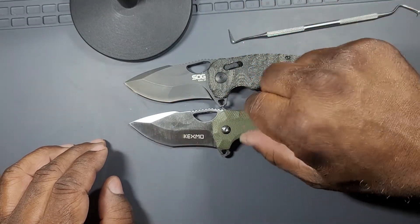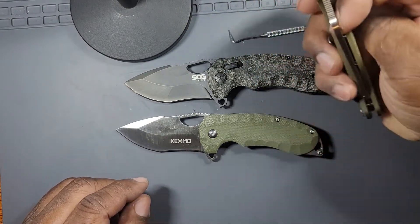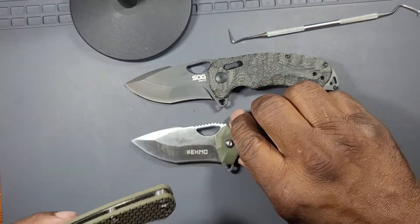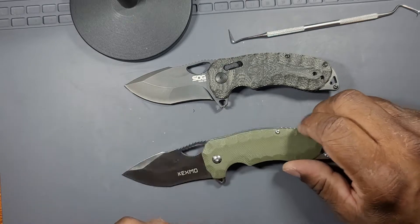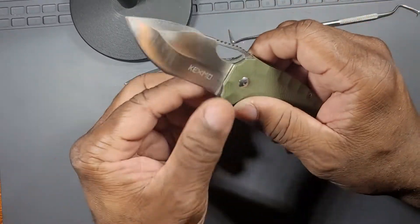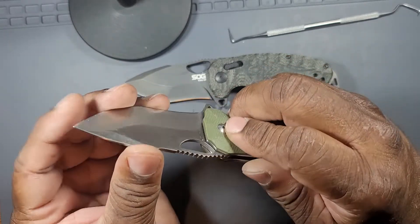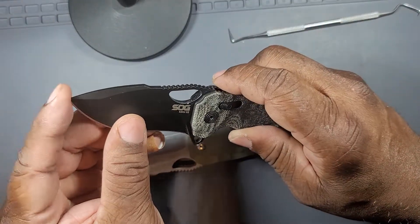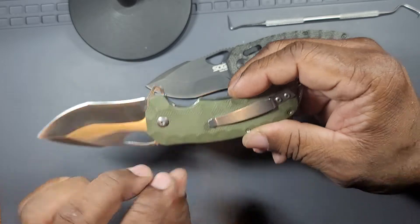The G10 handle is extremely cheap G10 - it doesn't feel like, using my Spyderco PM2 as an example, it's not as good as that obviously. The pivot is terrible. The fact that it uses T6 screws is problematic. The action is horrible. It didn't come with an edge. The pocket clip is insane. The blade centering is absolutely horrible. Of course the fit and finish is where your problems are going to be.